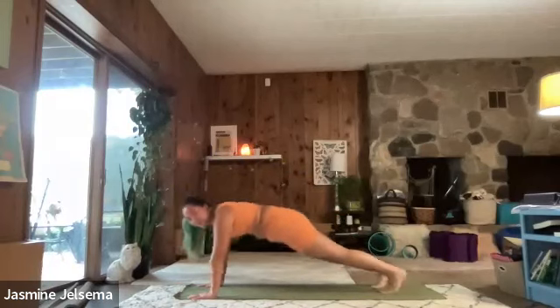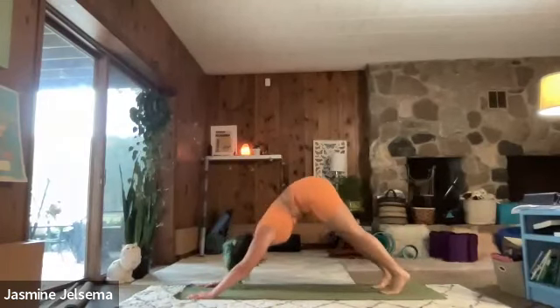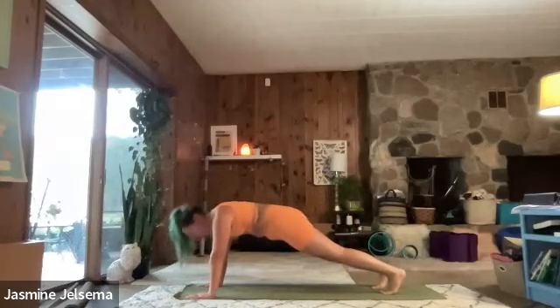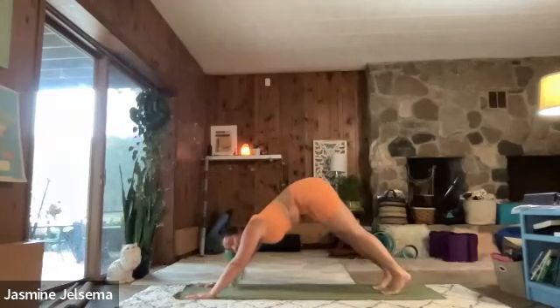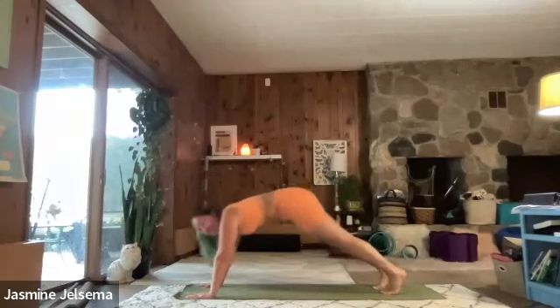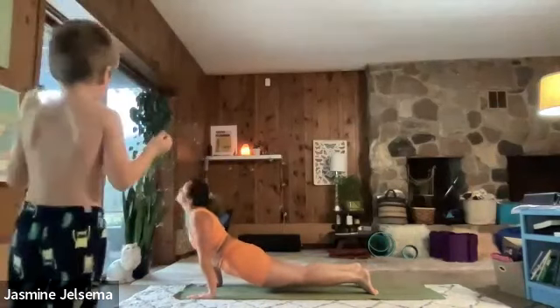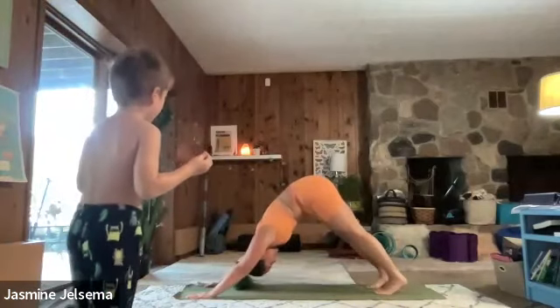This time, see if you want to do a chaturanga. So chaturanga — you're going to keep your plank position. Feel the energy being pushed out from your heels. Keeping those elbows in toward the body as you slowly lower down with your breath, but don't touch all the way to the floor. And then from here, you're going to push through to an upward facing dog. And then exhale, downward facing dog.